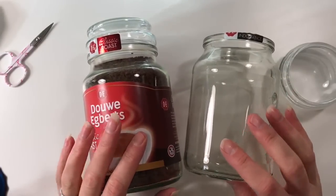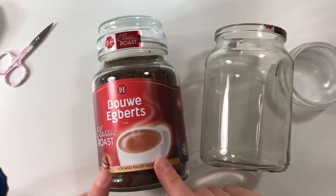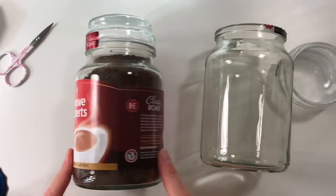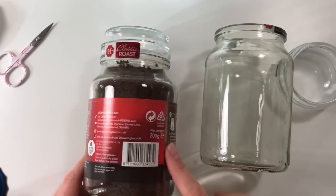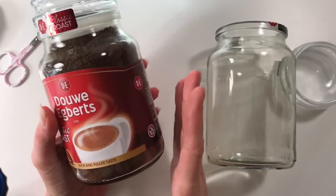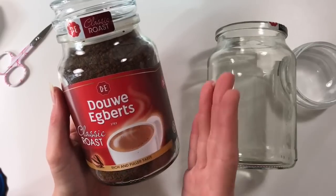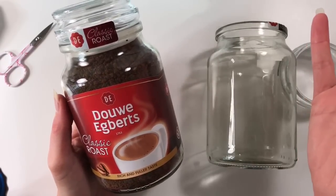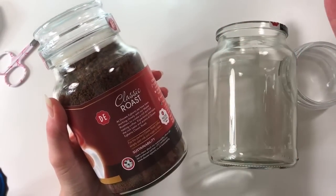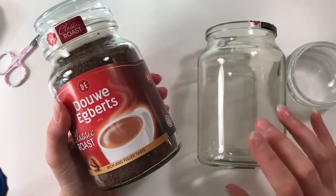For this project I am using this jar — the Douwe Egberts, it's a 200 gram glass jar. You can get it in any shop; I got mine at the Co-op, though I'm sure they've got them in Tesco, Sainsbury's and all the other shops as well. This means you can have the exact same jar so you can follow the exact same pattern.